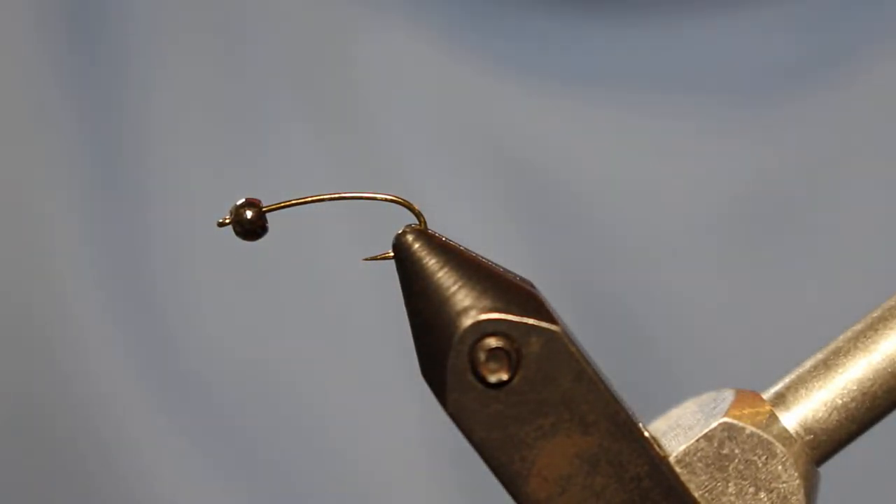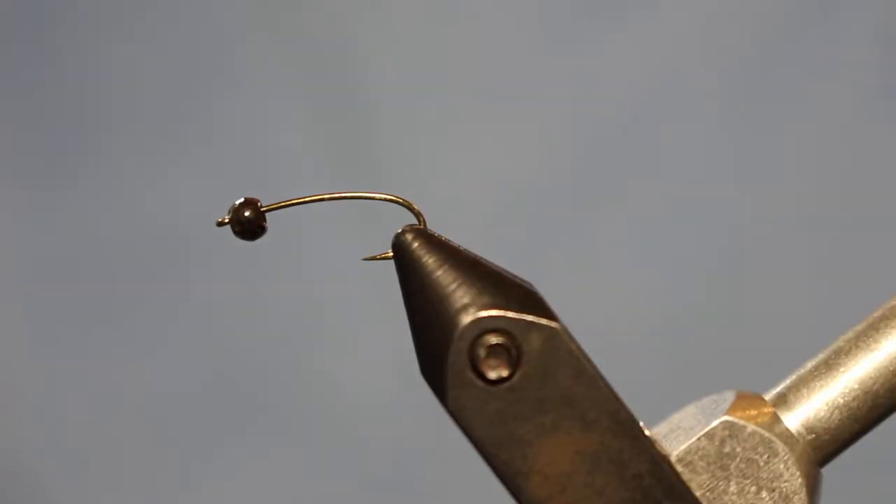Welcome to another fly tying video. Today we're going to be tying a variation of the chironomid. There are lots of patterns out there — this is just one that I tie. Not taking credit for it, just a little recipe that I came up with, but again just a variant of the chironomid. This is primarily a still water insect, but this fly works really great and is very simple to tie.